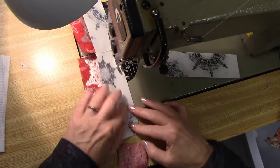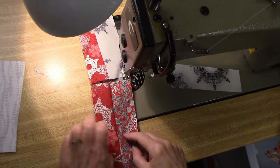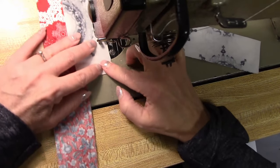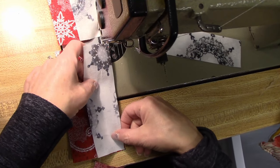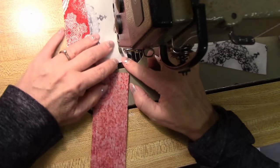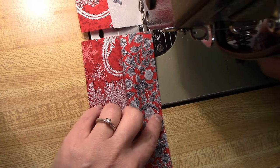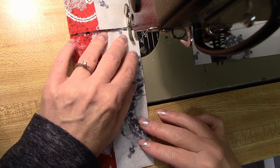Now we have a lot of customers who have made rail fence blocks before using strips, like jelly roll strips. You can do it that way, but jelly roll strips are cut on the crosswise grain, perpendicular to the selvedges. Our strips in all of our pre-cut kits are cut on the lengthwise grain. So these pieces don't stretch at all — they're very stable. If this was a jelly roll piece, it would be stretchy, and that makes it difficult to iron. Then you have to recut a stitched unit.